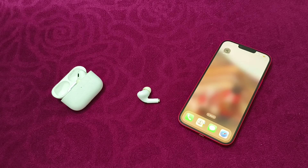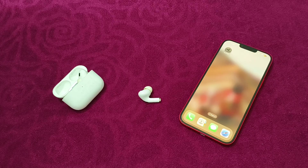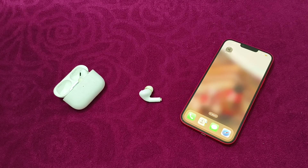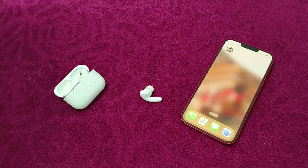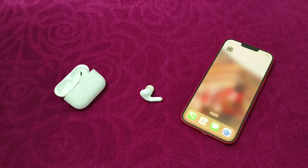Hello guys, welcome to another video in which we'll be discussing how to fix AirPods Pro 2 charging case sounds being grayed out in settings. Are you having trouble enabling the charging case sound and unable to do so because it's grayed out? Don't worry, in this video we'll help you find a solution. Just follow these easy steps.